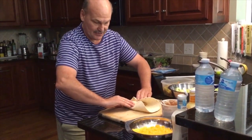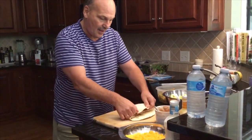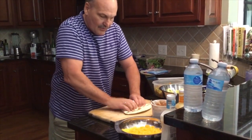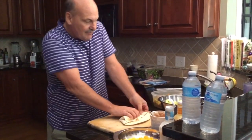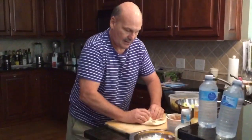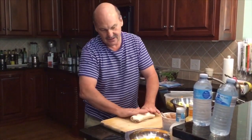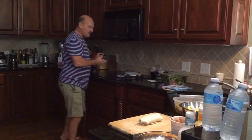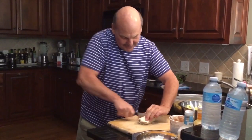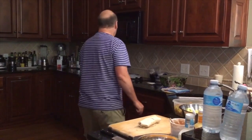Thumbs going down here. Up, above. Roll it tight. Fold it in. Fold it in. And roll it. And here we go. Yes. And then we can cut it in half, like the fancy style, a little at an angle. Okay. And then we have it.